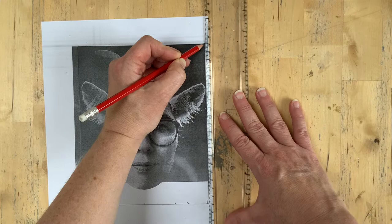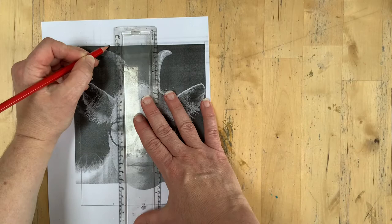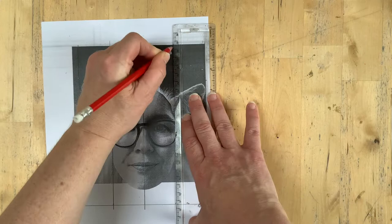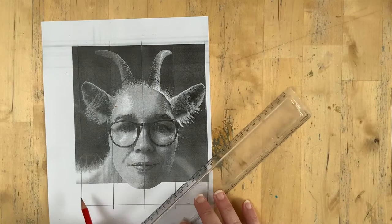Once you've got the little dots or notches, you join them up to make your grid. I'm going to draw the vertical lines — there we go — and then the horizontal lines, making sure I can see where I've put these little notches.